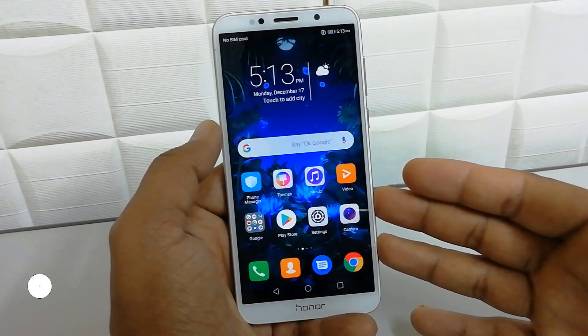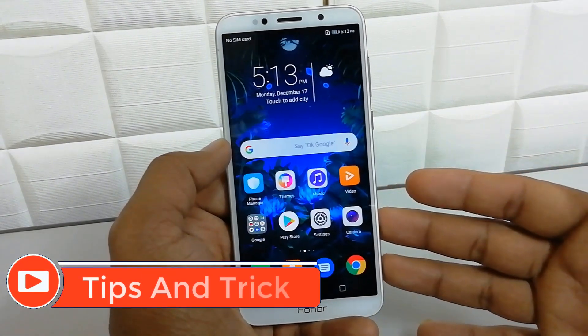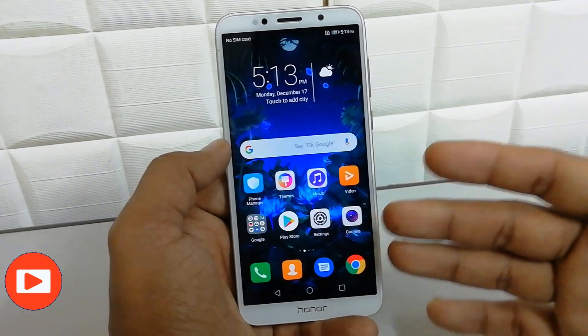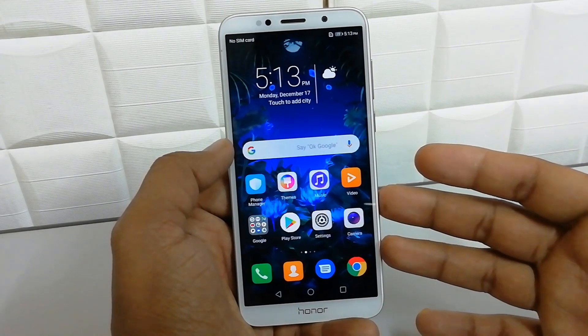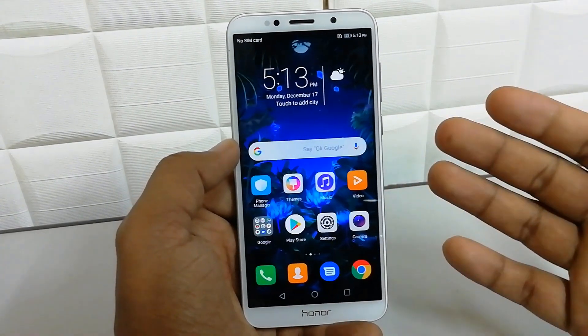First of all I'm going to use software to take a screenshot, and then second one I'm going to share with you using the physical button to take a screenshot. So first one is using software.